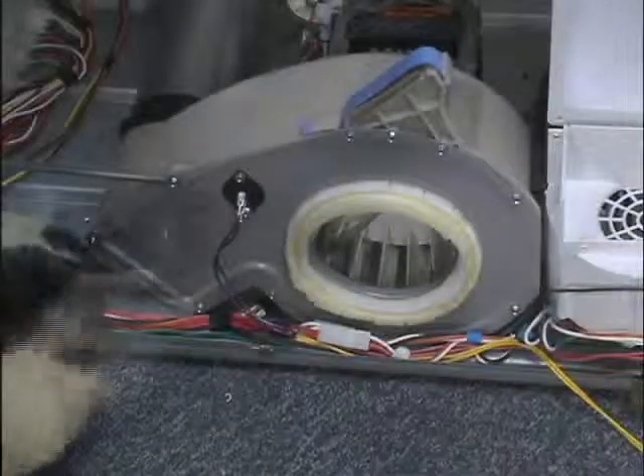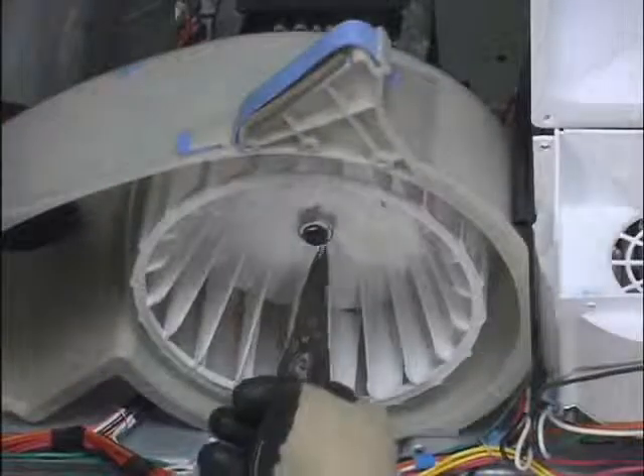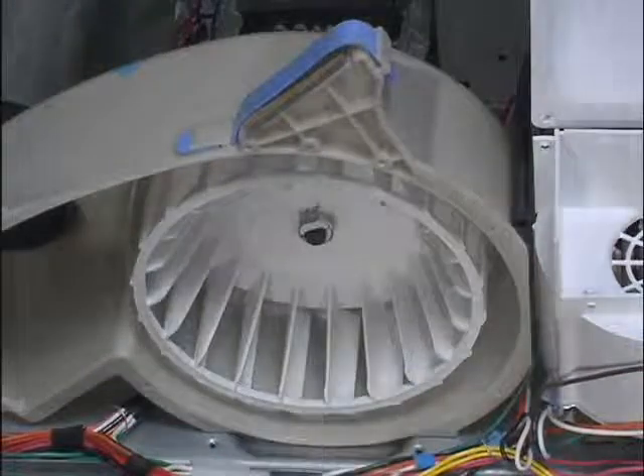To access the blower, first remove the blower cover. Remove the snap ring from the motor shaft. Remove the blower clamp from the blower wheel.